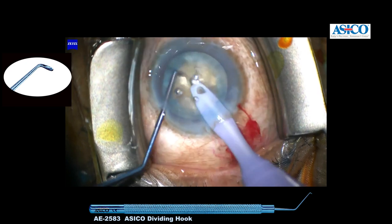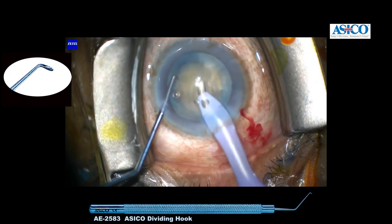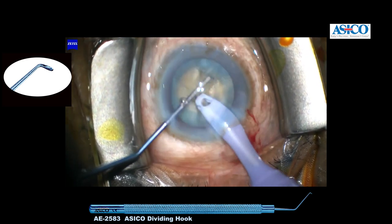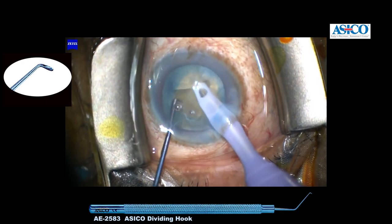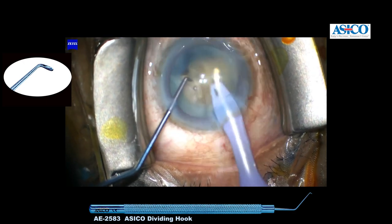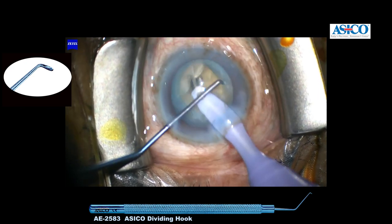The flat surface acts as a very good spatula-like surface to separate out, and the flat surface is always aimed towards the side port. This gives fantastic leverage and a very easy and clean chop with minimal effort.